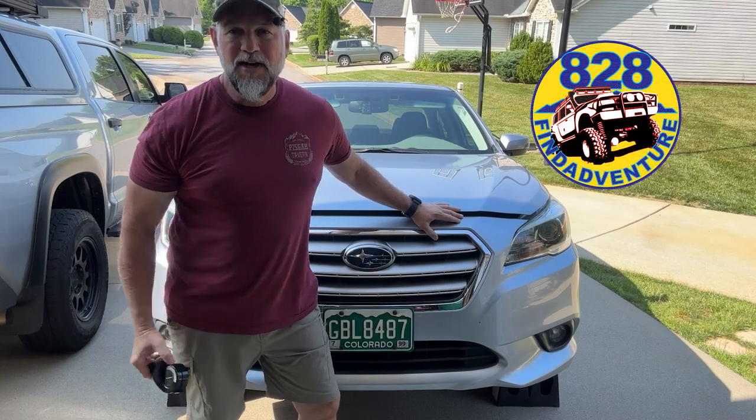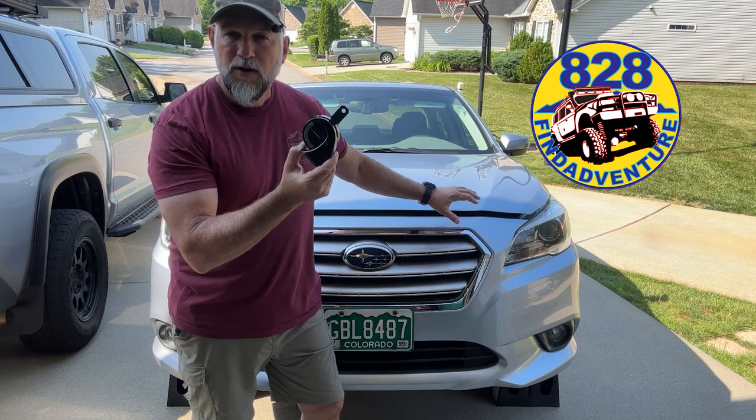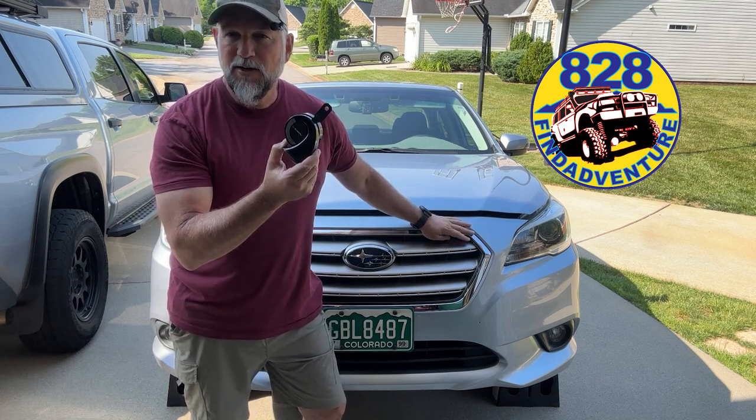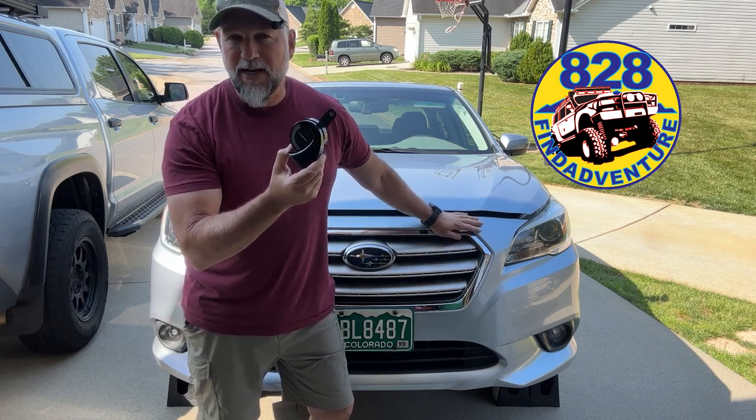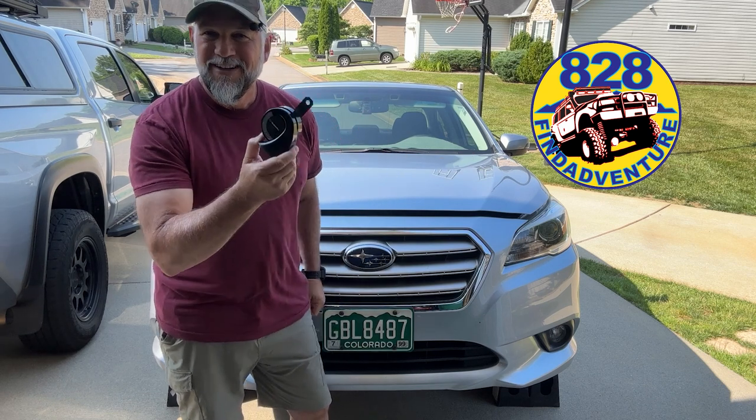Hey guys, 828 Find Adventure. I'm about to install some triple JDM horns for the Subaru Legacy right here. This will also work in the Outback years 2015 through 2019. So let's get to it.